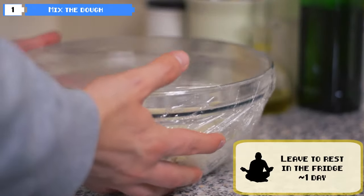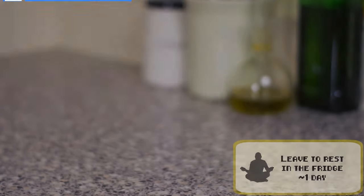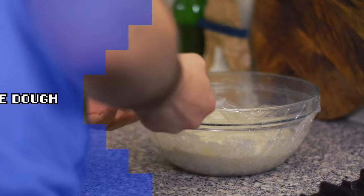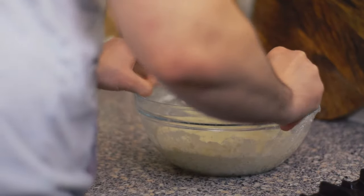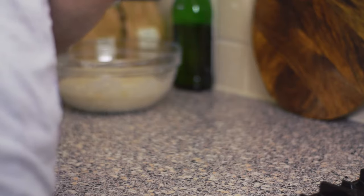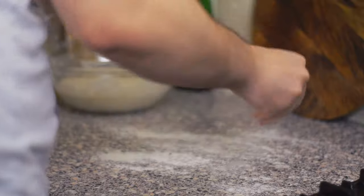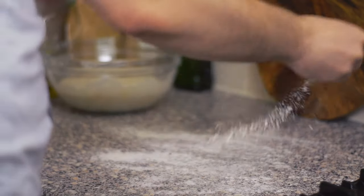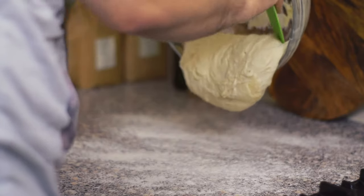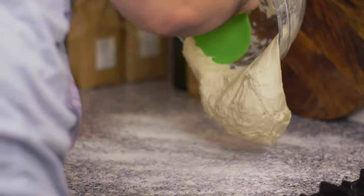Now take it to the fridge and say goodbye until tomorrow. The day after, take it out of the fridge around 3 hours before the time you would like to eat it. You can leave it at room temperature for a few minutes — this stage is still too cold. Dust the board top with flour and carefully scrape the dough from the bowl; it is easier to use a scraper. The dough is full of air now, which has been developing for the past 24 hours or so, so be gentle and don't push or press the dough at any time.